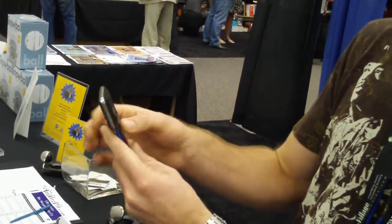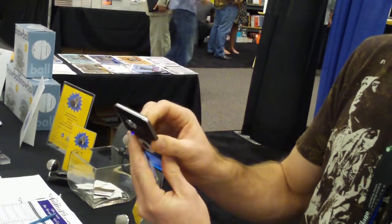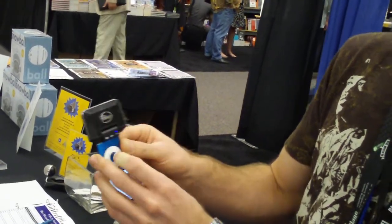Setting number 3, with the flip of the switch, allows me to record live music. And in setting 1, I can record things from 30 to 40 feet away. If I'm a student in a classroom who wants to capture a lecture, I'm more likely to use that.